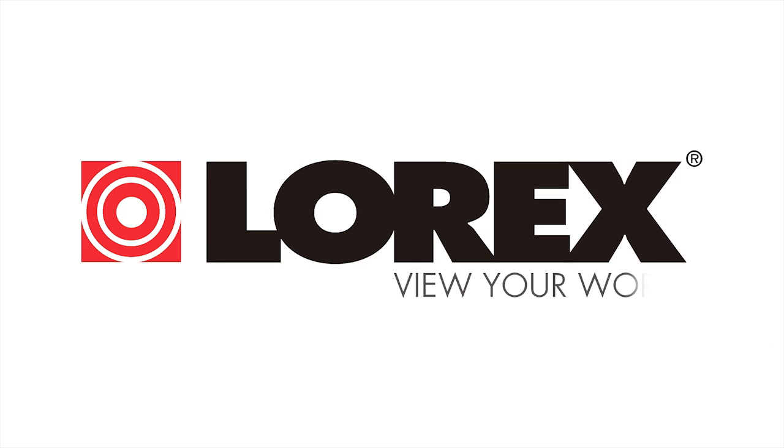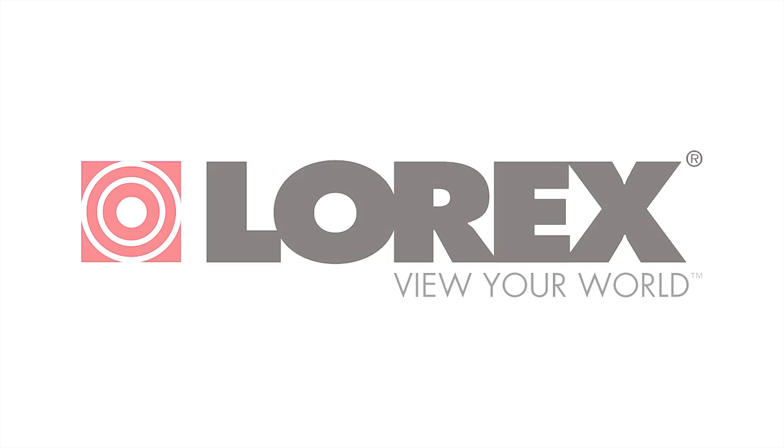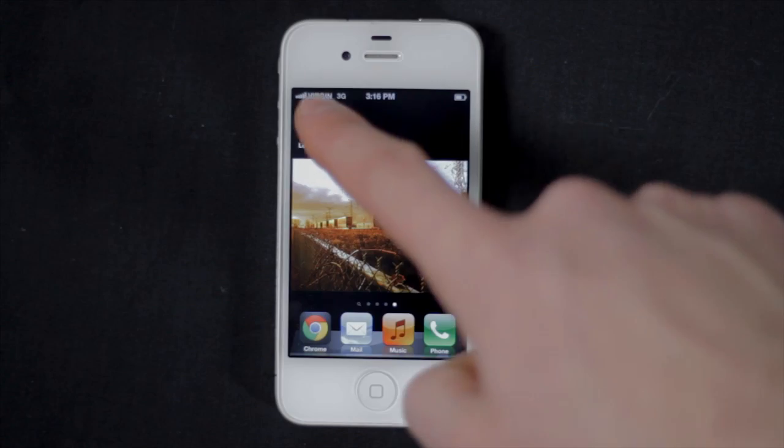Welcome to the Lorex Mobile HD app for your iPhone or iPad, that lets you remotely connect and instantly view your HD SDI Lorex security system. Touch the app icon to open the app.